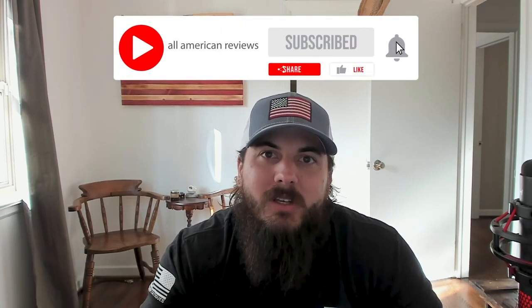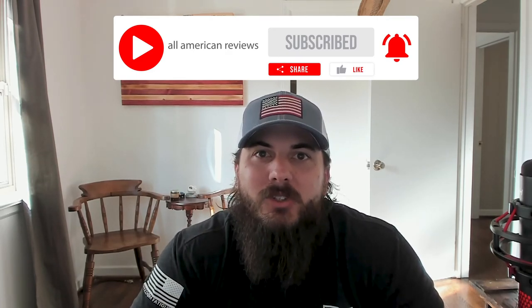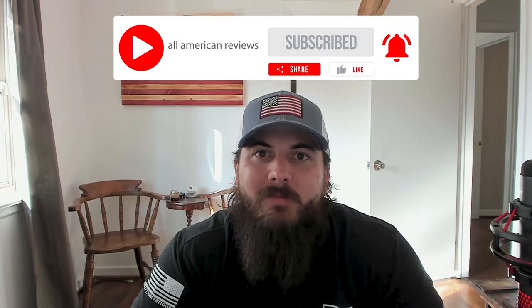That's it for this video on how to find grills made in the USA. If y'all have any questions, feel free to drop a comment below or shoot us a message at All American Reviews and we'll find out for you and write something up. If you enjoyed this video, hit the like button, subscribe to our channel, and thanks for supporting your country and shopping American Made. See y'all next time.